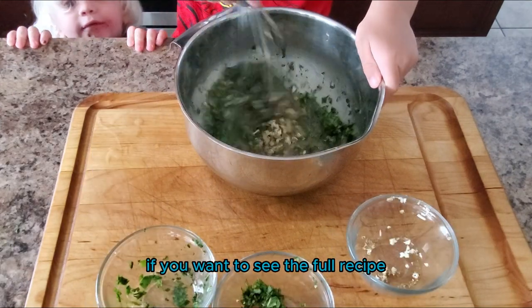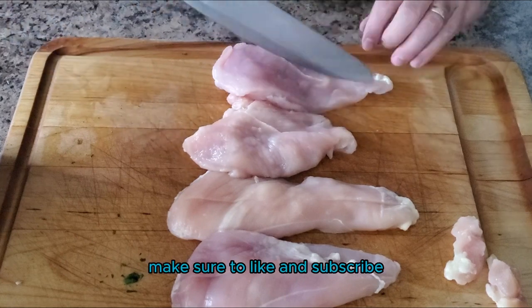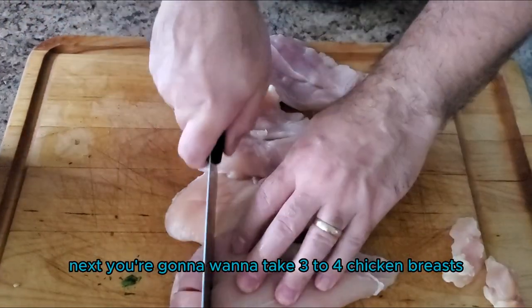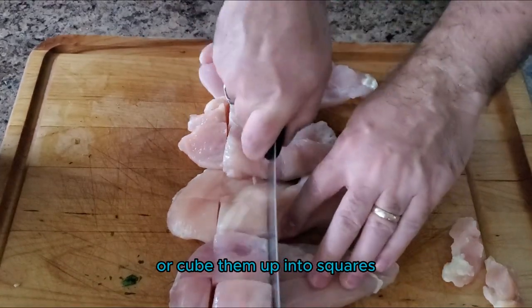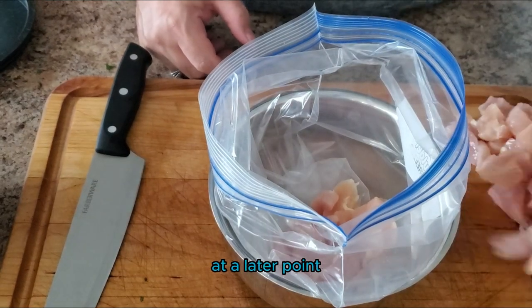If you want to see the full recipe, I will go ahead and leave a link in the comments. If you like content like this, make sure to like and subscribe. Next, you're going to want to take three to four chicken breasts and cut them up or cube them into squares — something you can put on a skewer at a later point.